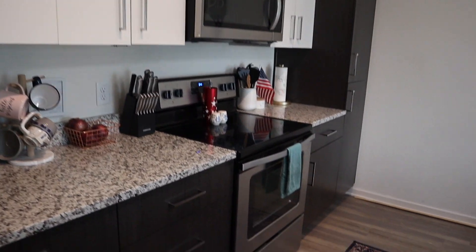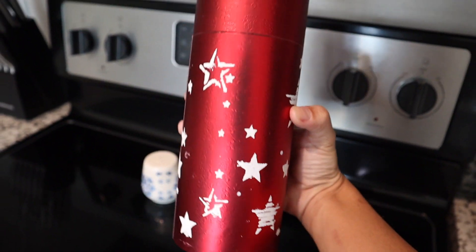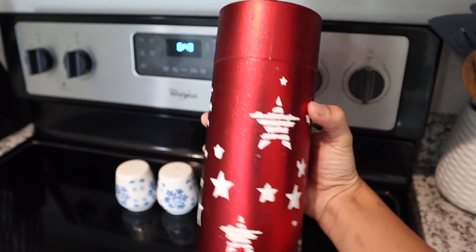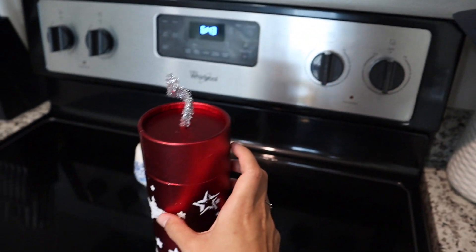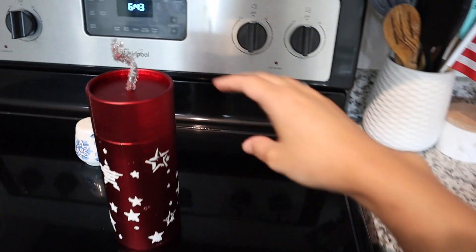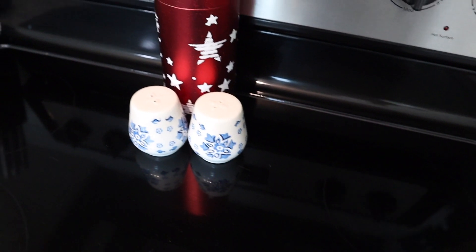Over here I made a DIY firecracker — I found the idea on Pinterest. I took a red gift box from the Dollar Tree, used a stencil to add some stars, and glued a silver pipe cleaner twisted up to look like a wick on top. Since this was a lot of red, I wanted to style it next to my salt and pepper shakers that are blue and white — I think it all looks really good together.